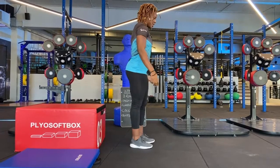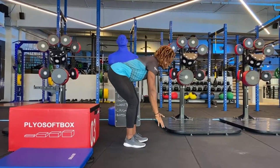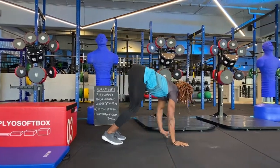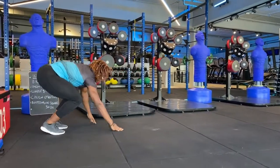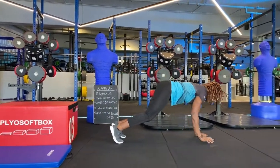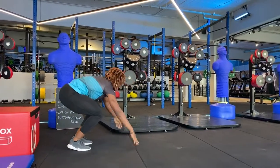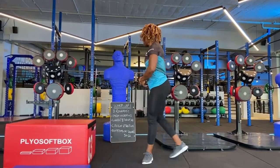So the first exercise is the inchworm. From this position, you're going to stand straight, tucking at the end, and you're going to hold on and walk it out, then back to your starting position. Walk it out and back. You're going to do that about five times to make sure you're nice and warmed up.